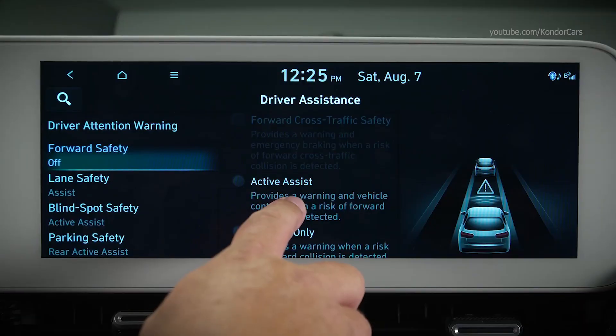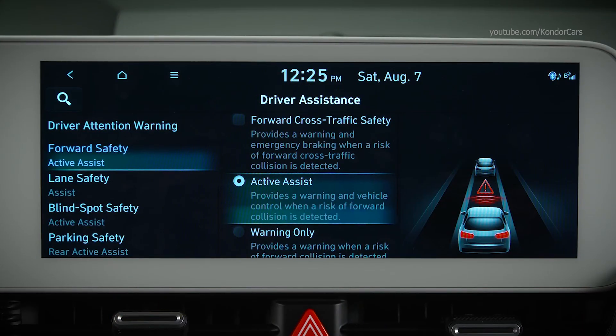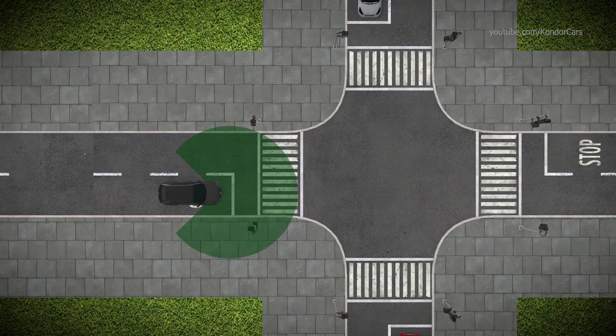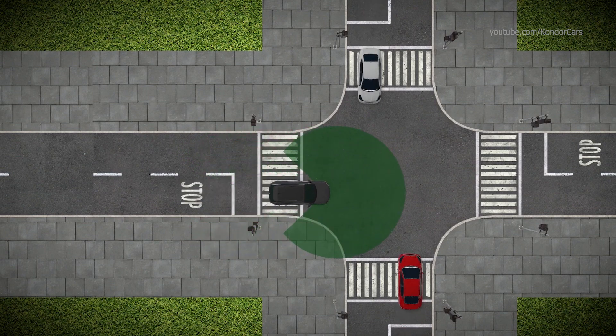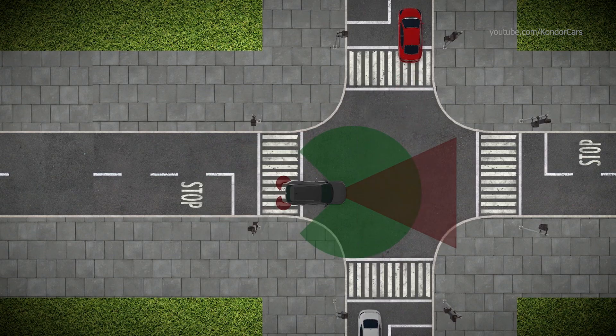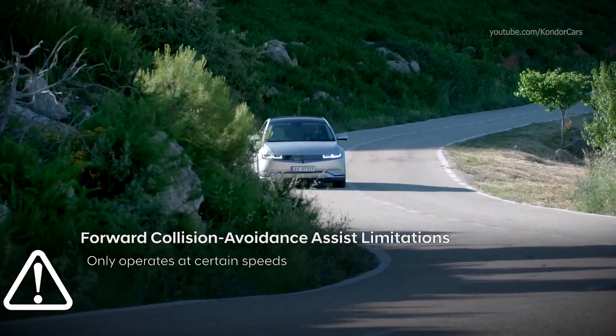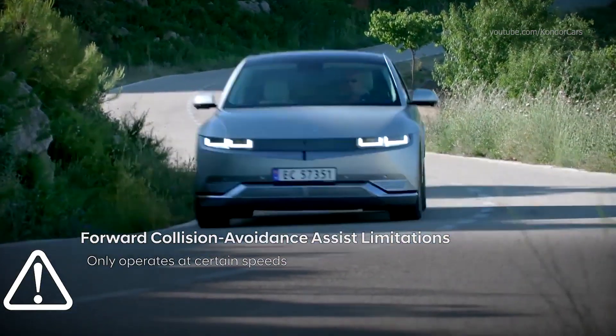You can also turn the Forward Cross-Traffic Safety feature on and off. When turned on, it can provide a warning and emergency braking if the vehicle detects a collision risk from a vehicle on the left or right side at an intersection. FCA functions only operate at certain speeds — see your owner's manual for details.